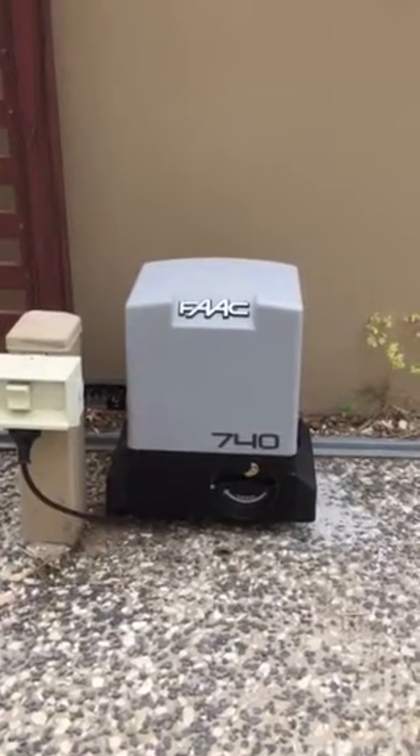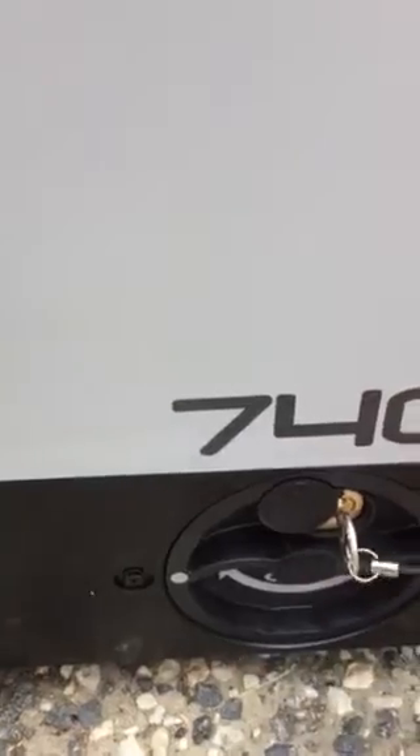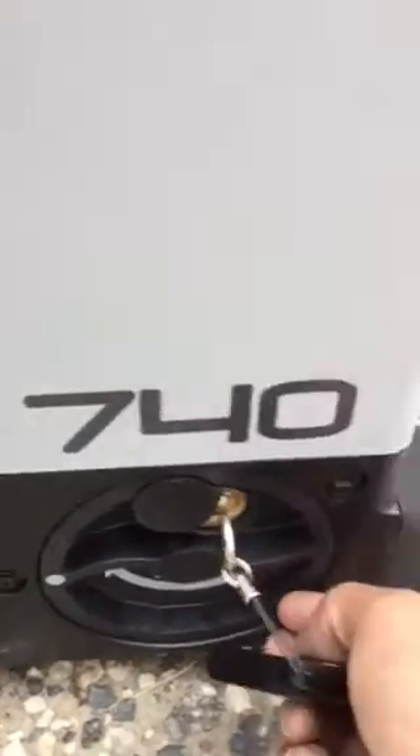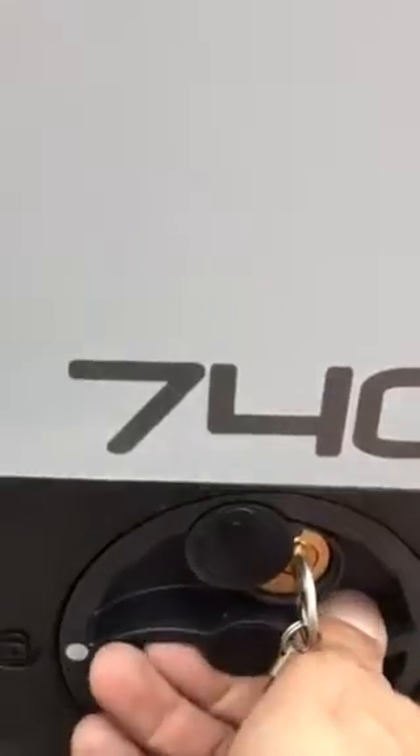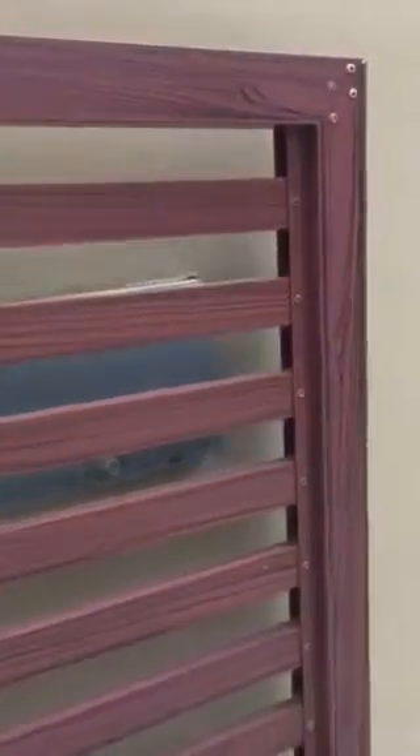This is the FAAC 740 model. To use it manually, insert the key into the lock and turn it. You can see there is an arrow that says 'open' down here. Just turn the knob and then you can use the gate manually by hand.